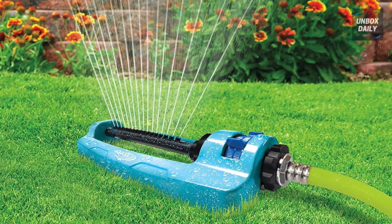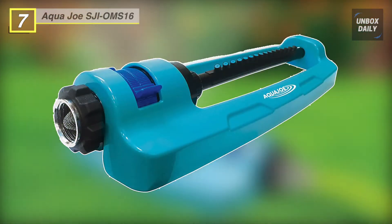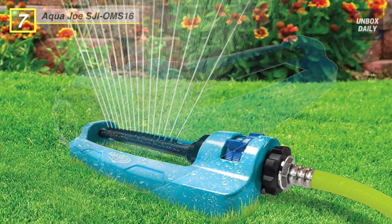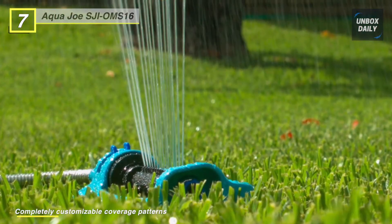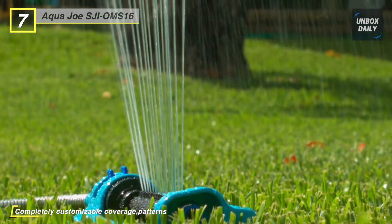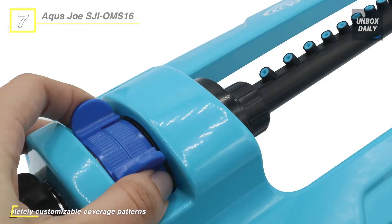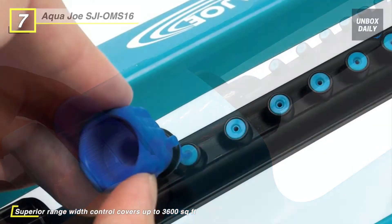Our list begins with the Aqua Joe SJI-OM S16 Sprinkler. It offers controlled width and range with 16 clog-resistant nozzles for superior coverage up to 3,600 square feet. This sealed turbo gear-driven unit provides reliable performance and with an extra large indestructible solid metal base offers added stability and durability in the yard and garden.